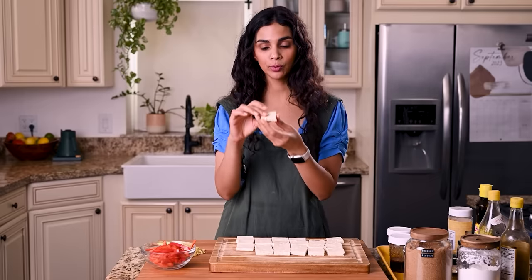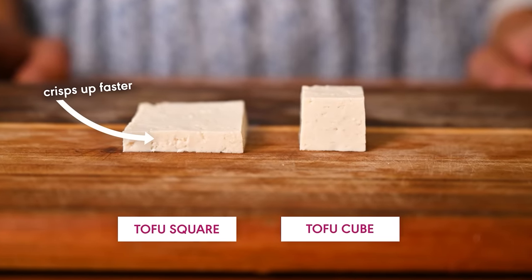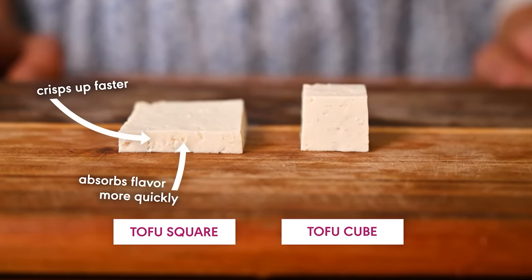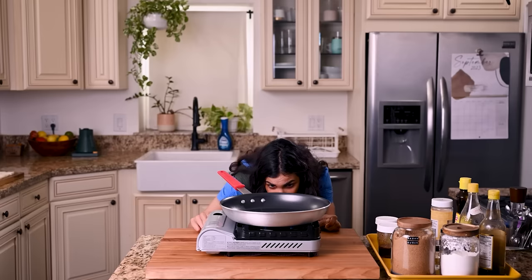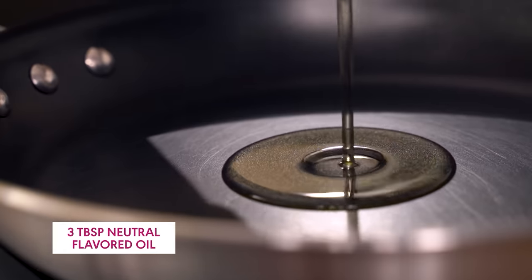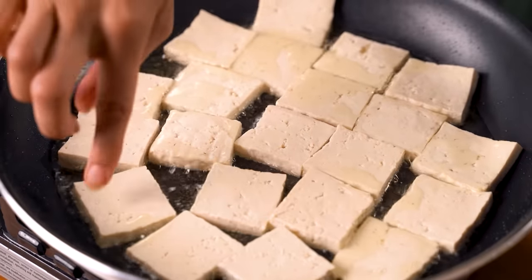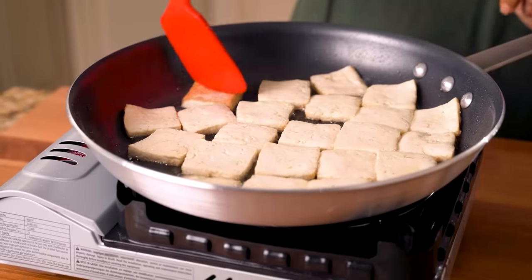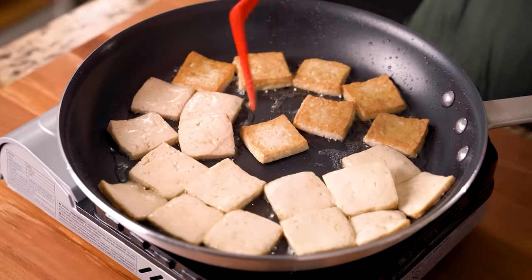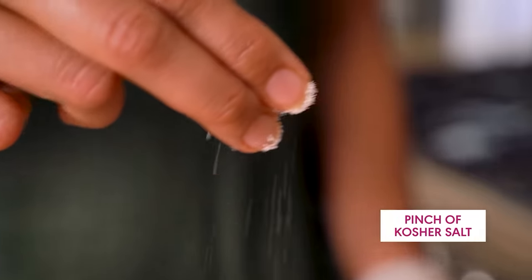I like using the thin square shape for braised tofu because it crisps up and gets golden brown in the pan more quickly, and it has more surface area than a cube so it absorbs the braising liquid flavor faster. Heat a large nonstick frying pan over medium-high for about two minutes, then add a couple tablespoons of oil and let that heat for 30 seconds. Add the tofu in a single layer without pieces touching — otherwise things get steamy. Cook until golden brown, about five to eight minutes, flip, cook another four to five minutes, then transfer to a paper towel lined surface and hit with a pinch of salt.